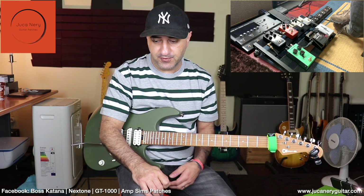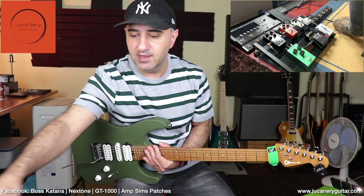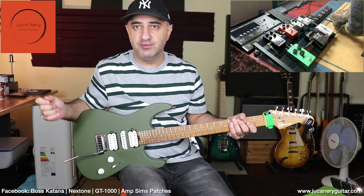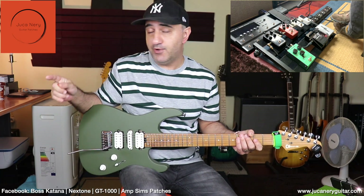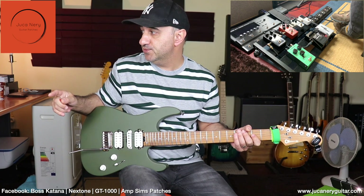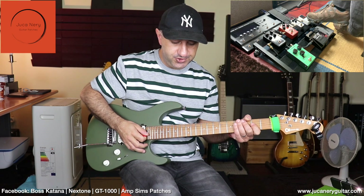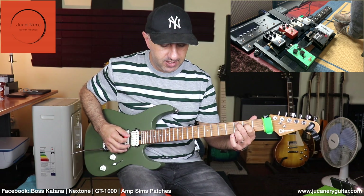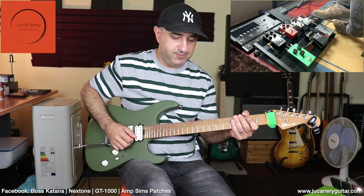I'm using an SM57 to capture the sound into my Universal Audio Apollo MK2. We've got a tuner that disengages the sound — small unit but very cool.